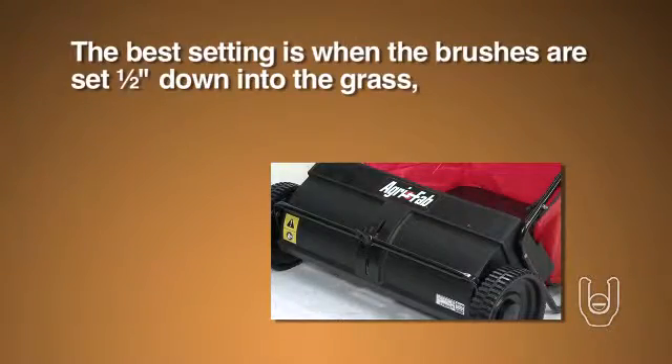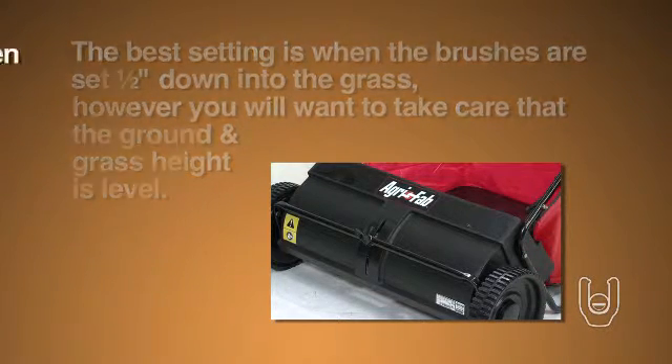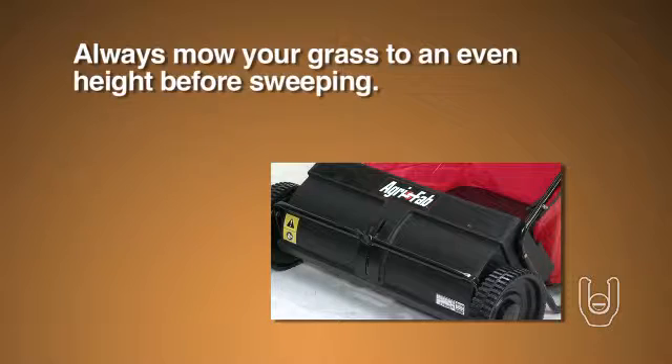The best setting is when the brushes are set one half inch down into the grass. You will want to take care that the ground and grass height is level, so always mow your grass to an even height before sweeping.